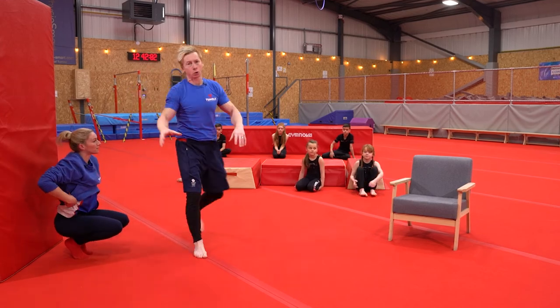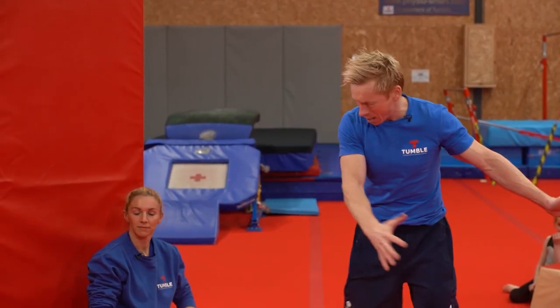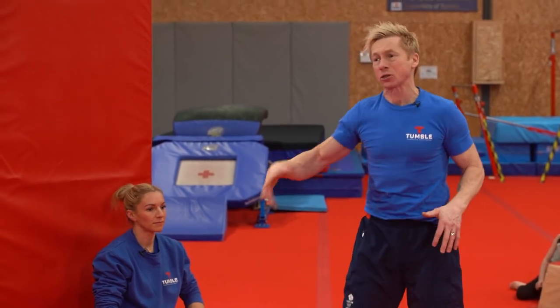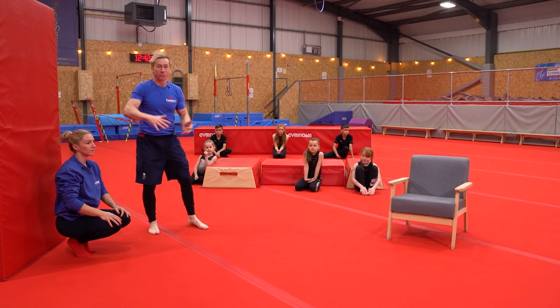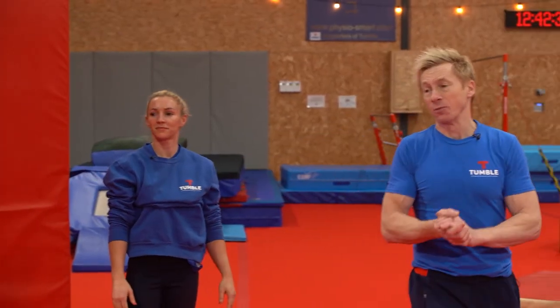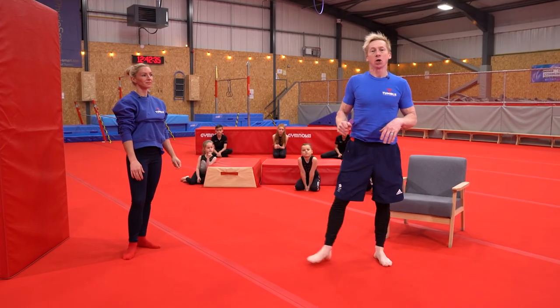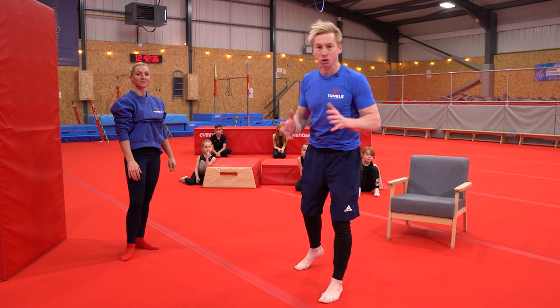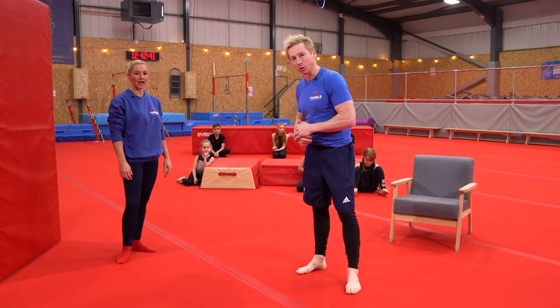Remember, you've got loads of cushions and pillows and duvets in your house. Surround this area with as many soft things as possible, so if you practice on your own and you do fall over the top, you've got something nice and soft. From me and Paula and the rest of the guys at Tumble, we hope you've enjoyed your little gymnastic workout. Lots of things to practice — but remember, be as safe as possible and enjoy.